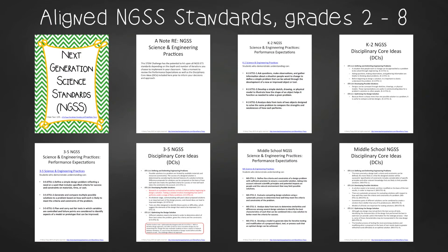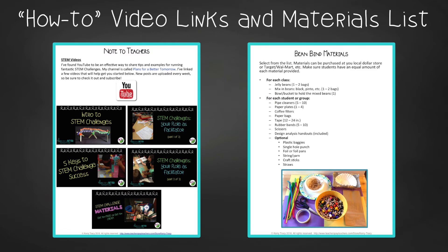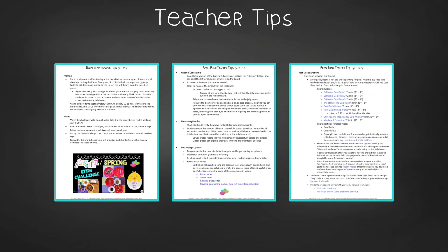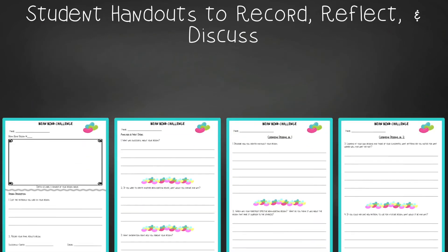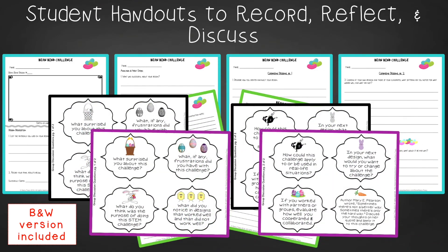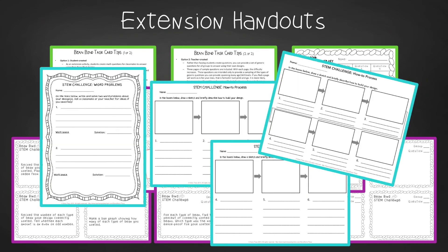You'll get aligned Next Gen Science Standards, links to my STEM challenge how-to videos, and the Bean Bind materials list. In teacher tips, you'll find premise and setup, how to increase or decrease difficulty through the criteria and constraints list, measuring results, and cross-curricular extension suggestions. You'll also find an editable criteria and constraints list so you can tailor the challenge to your students. For student handouts, there are two versions: a four-page expanded version with room for response for younger students, and a two-page condensed paper-saver version. You'll find a set of group discussion questions, task card tips, editable student samples, an answer key log, create-your-own word problems, and process flow templates.